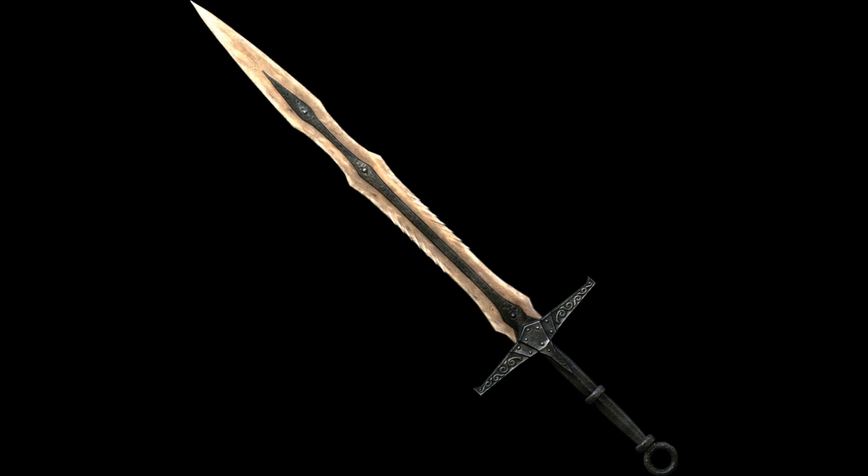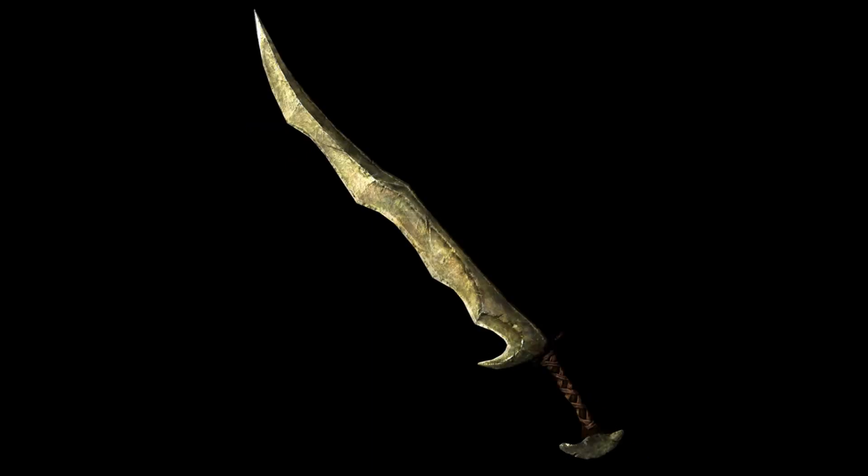Last but not least — the orcish greatsword. The orcish greatsword? Yes, the orcish greatsword. But Jelly — you're asking — how is the orcish greatsword good if the orcish single-handed sword was in the 'what' category? How does that even make sense? They're practically the same. Well, no they're not. In fact, I took a good look at this and found that the orcish greatsword actually doesn't have any of the flaws that made me put the single-handed orcish sword in the 'what' category.